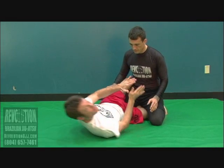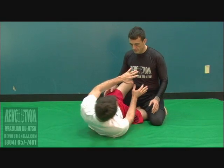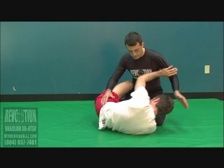I'm playing that loose but not lazy half guard here. I'm pretty open but I'm not getting careless. I make sure that I'm blocking that cross face so he can't smash me too much. Having a hard time getting anything to work here.